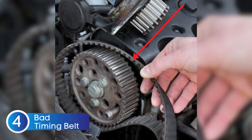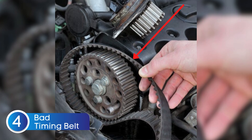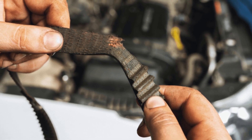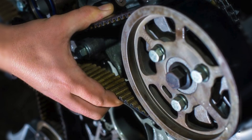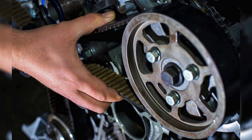A bad timing belt or chain can also mimic the symptoms of a bad crankshaft position sensor. The crankshaft and camshaft rely on precise timing to keep the engine running smoothly. If the timing belt or chain is stretched, worn, or has slipped, it can throw off this synchronization, leading to poor engine performance, rough idling, misfires, or even no start — symptoms that closely resemble those of a failing CKP sensor.